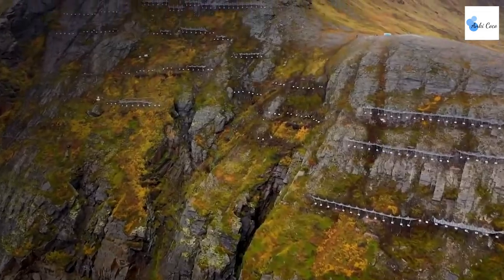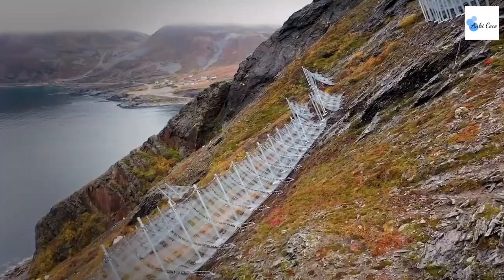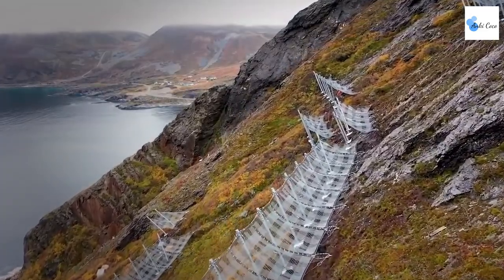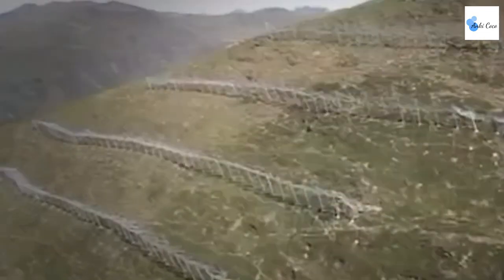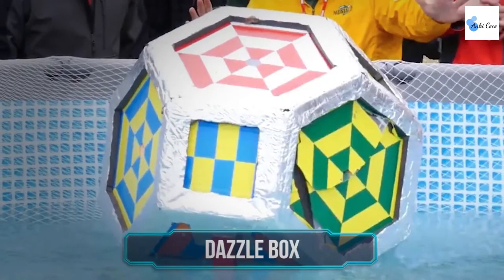The Geobrugg Spider avalanche system is perhaps your best bet at surviving an avalanche. Made out of high-tensile spiral rope nets, the structure can provide protection against rock fall with energies up to 500 kilojoules. Spider provides safety without any gaps as it reaches the ground and holds back both snow and rocks. Being lightweight, the Spider can be transported to any location with ease and without any financial strain.